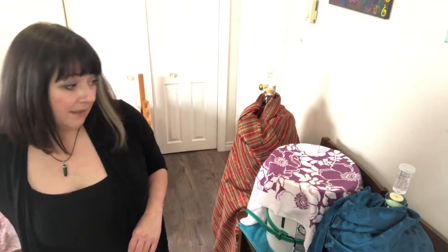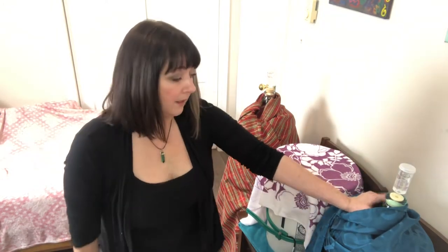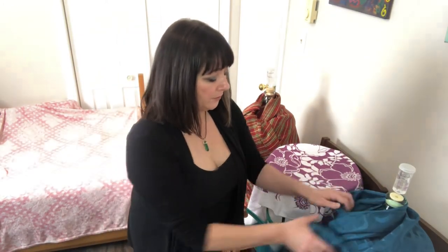Hi everybody, welcome back — part five. I know it's a lot in process, this winemaking, but I'm here today to show you how to get your skeeter pee going again.